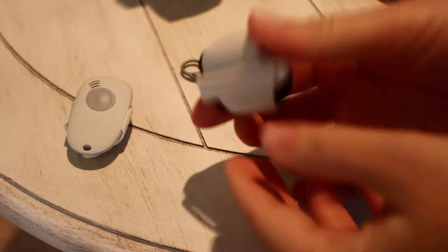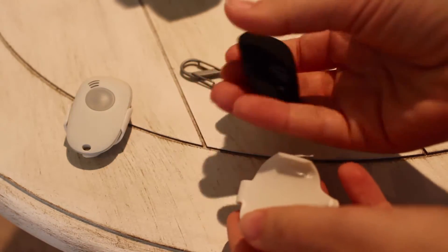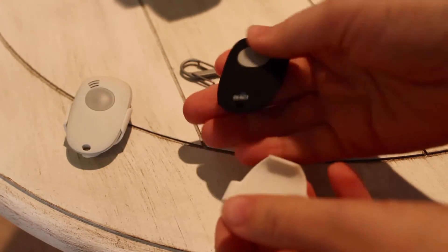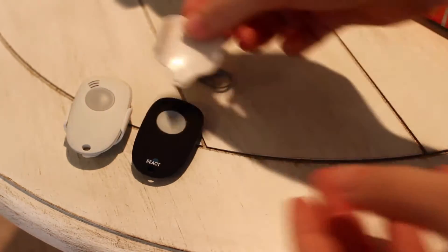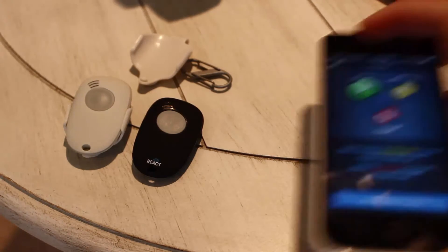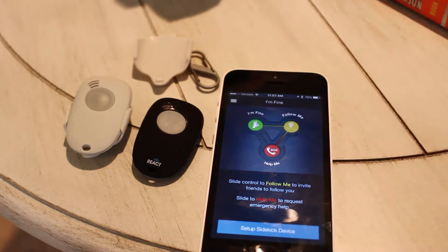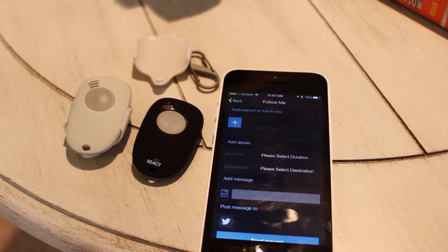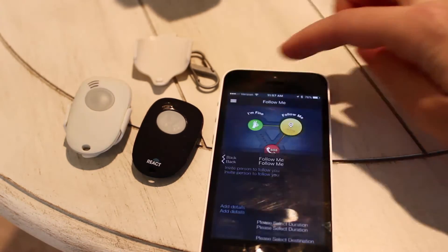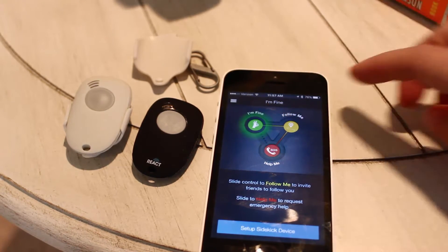I did a video review of Sidekick last year, so I'm not going to go into great detail, but here you can see version 1 in white and version 2 in black. The devices look the same and the app interface also looks the same. Within the app you can slide to 'Follow Me' for proactive safety or 'Help Me' for reactive safety. If you slide to 'Help Me,' it will send out an SOS alert of your choosing, which can go to a group of friends, to social media, or it can even call 9-1-1.